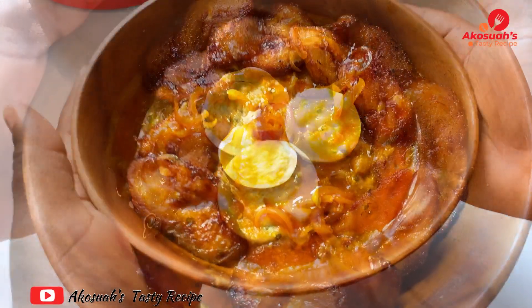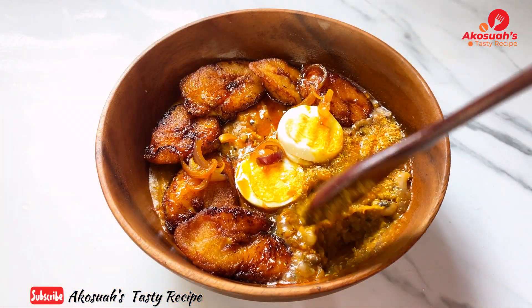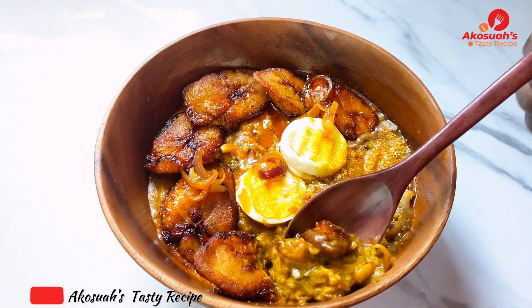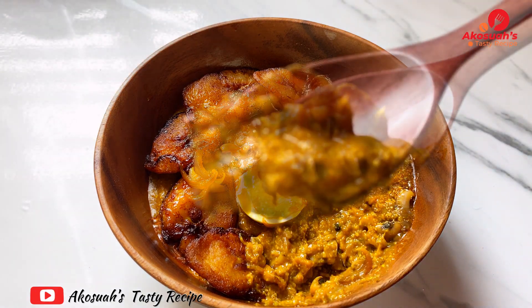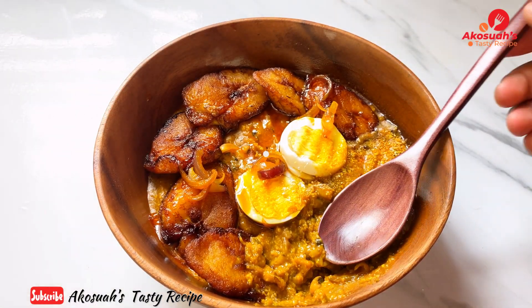Thank you so much for watching this recipe. I hope you enjoyed it. If you did, please give me a thumbs up, subscribe, share, and click on the notification bell so that whenever I upload you will be notified. God bless you so much for watching. Stay tuned for more — thank you all, God bless, bye!